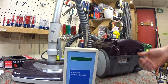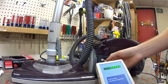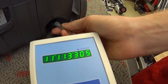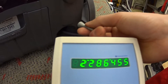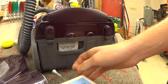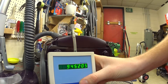Air blows out every which way of this machine, so we're just going to turn this on and put it in the back. It's pretty loud too.